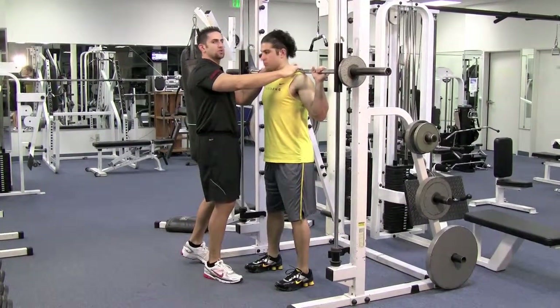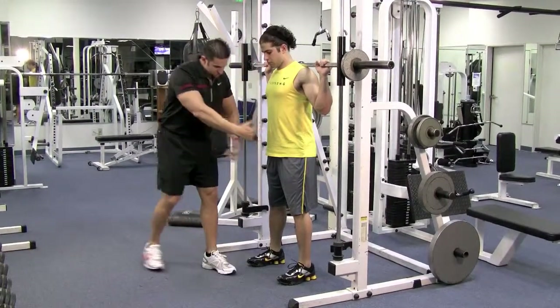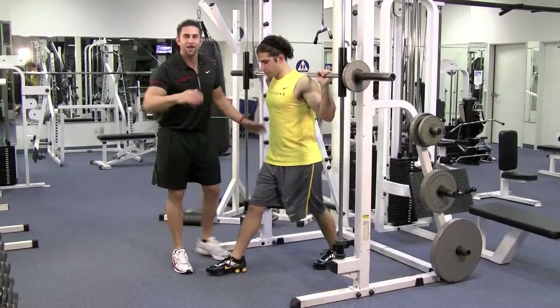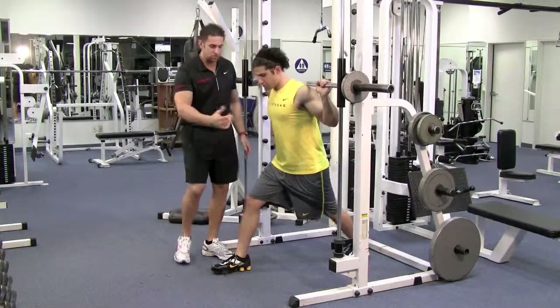The bar goes on your traps — hold it nice and tight. You take this thing and flip it out so you can take it off. Go ahead, spread the legs, get in the lunge position: one leg forward, one leg back. In your routines, if it says use the right leg, put the right leg forward; if it says use the left leg, left leg forward. We're going to demonstrate with the right leg.